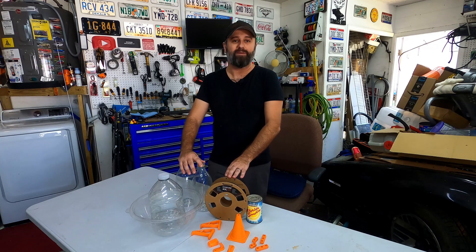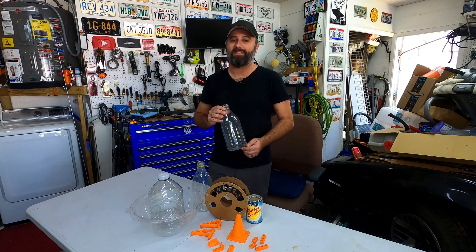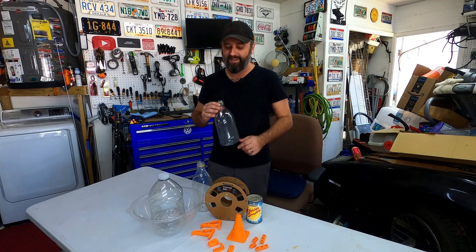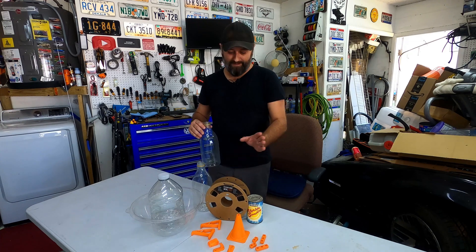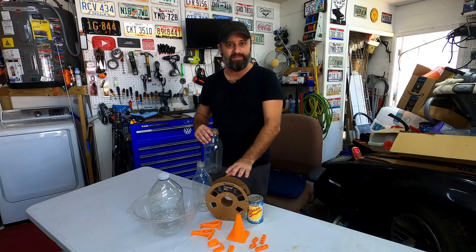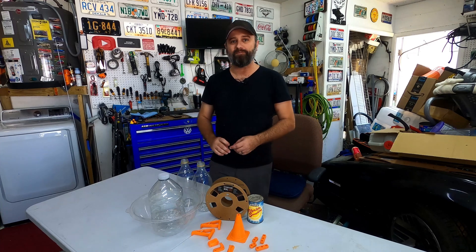If you want to get real technical, there is a slight difference. The material in the bottles is technically PETE and the material we print with is PETG. There's some kind of glycol process that changes it a little bit, but it's essentially the same plastic. I ended up choosing this material to 3D print car parts with because it's cheap, it's pretty easy to work with, and it's relatively durable.